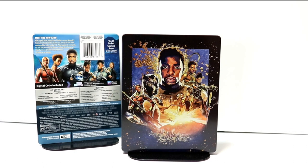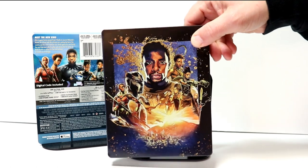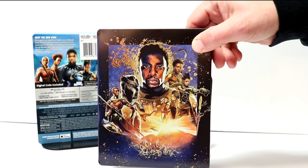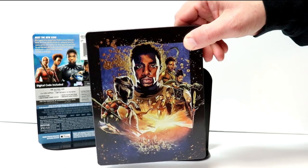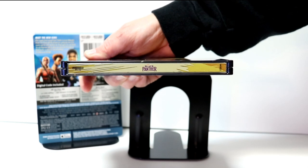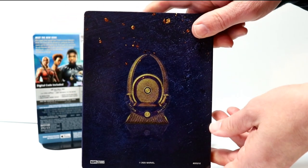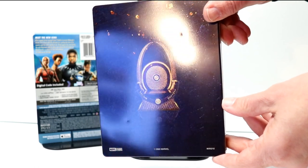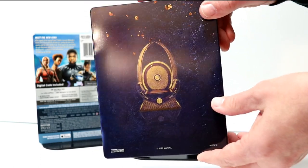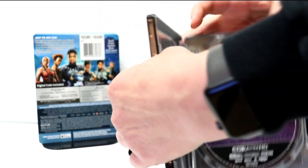I've got the wrapper off and the J-card removed. Really nice image here on the front — there is no embossing or debossing. I've got a really nice image of the cast here on the front of the steelbook. I like the way that looks. Here's the spine, and then here's the back. There are some dings in this one unfortunately, but it has a very simple look on the back.